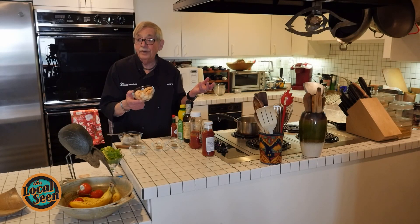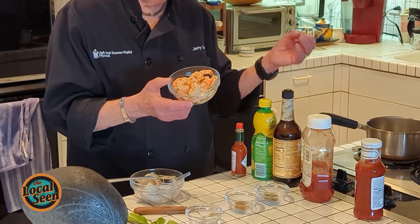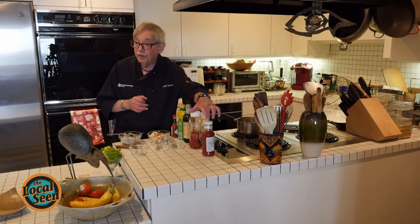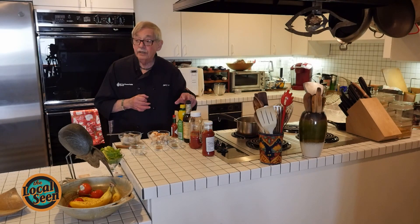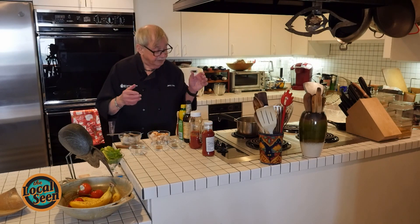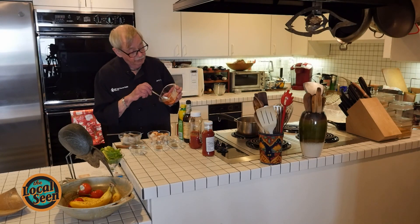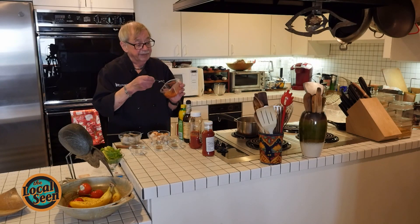We normally serve shrimp cocktail with what is called a cocktail sauce. You can either buy one in the supermarket or get it in the restaurant. Well, I developed a cocktail sauce which I really like, and it's made with a chili sauce, ketchup, a little bit of Worcestershire, a little bit of lemon juice, and one of my favorite things in life — Tabasco. So we've got a little heat and different flavors, and then it comes out looking like this. Look at the texture of it — that is the way it should be. You don't want it too soft, and you don't want it very thick.